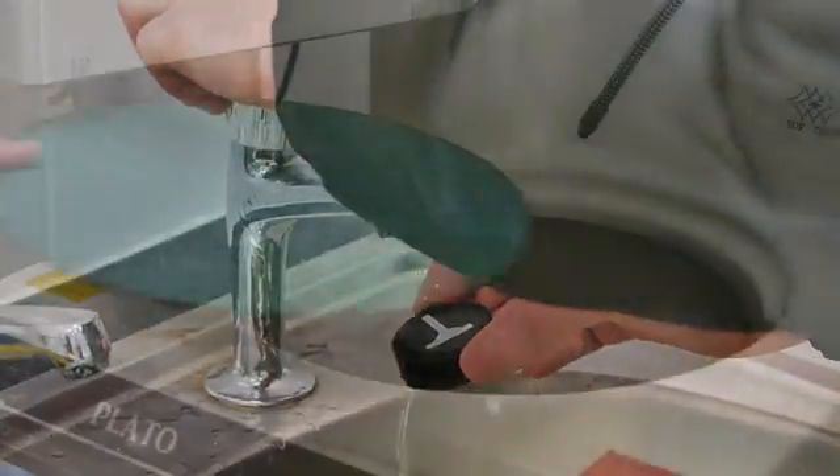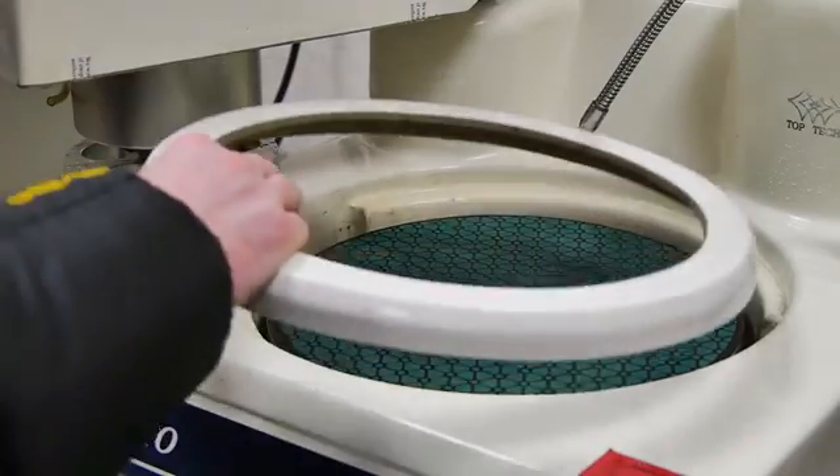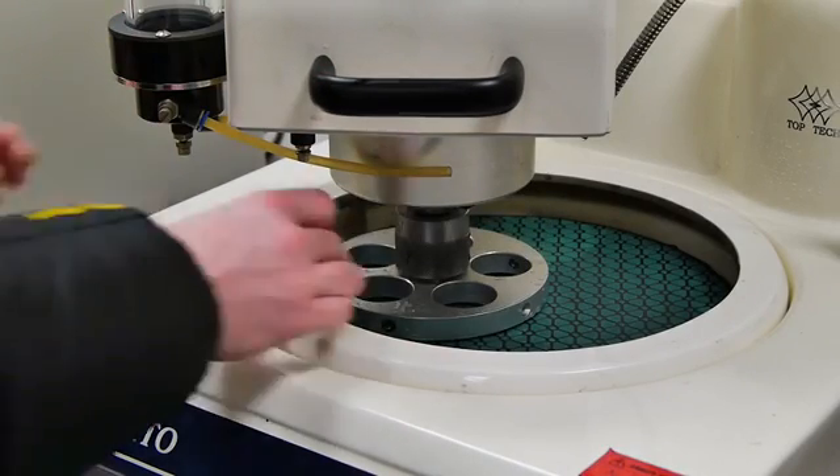The next stage of the route is a Largan 9 disc using Diamax Poly 9 micron diamond. However, other concentrations of diamond are available. At every stage the head must be locked off using the lock on the left hand side of the machine.